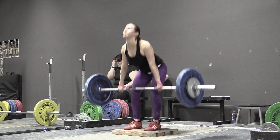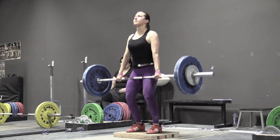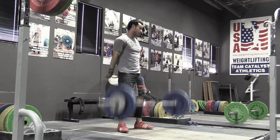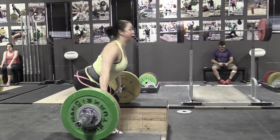Moving to Audra doing clean deadlifts or clean pulls off a riser at 80 kilos. She does it better with the pull — she's able to wait longer. She doesn't have the issue of confidence getting in the way since it's just a clean pull and she doesn't have to get under it. In that situation it's a lot easier to be patient because you don't have to do anything else after standing up.